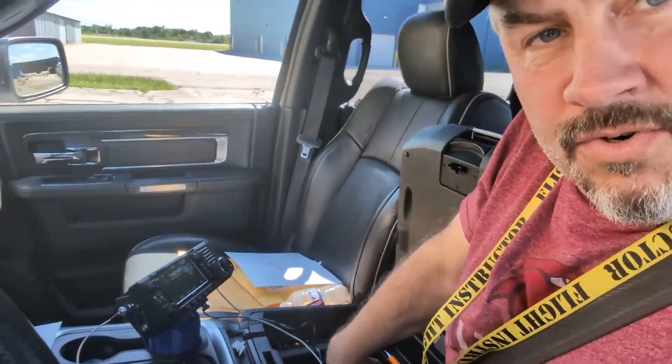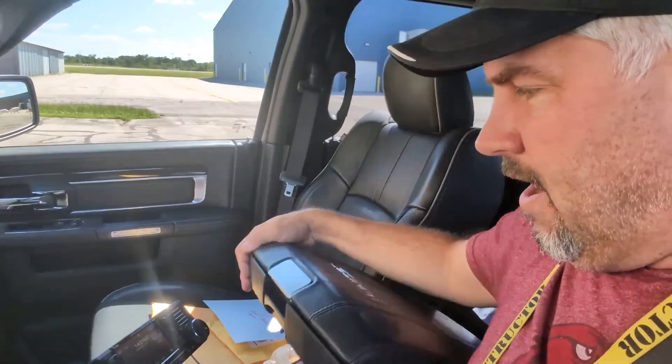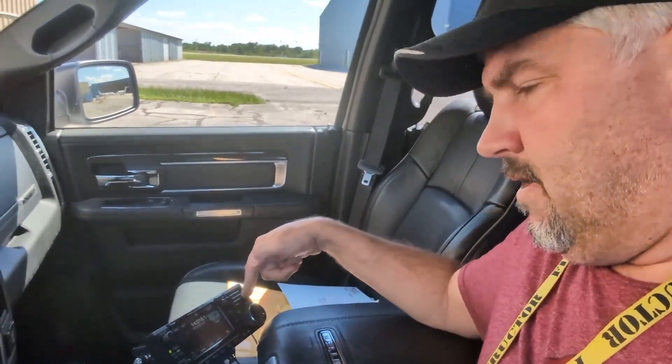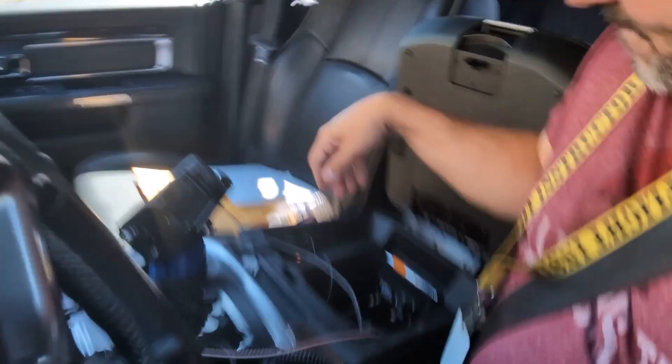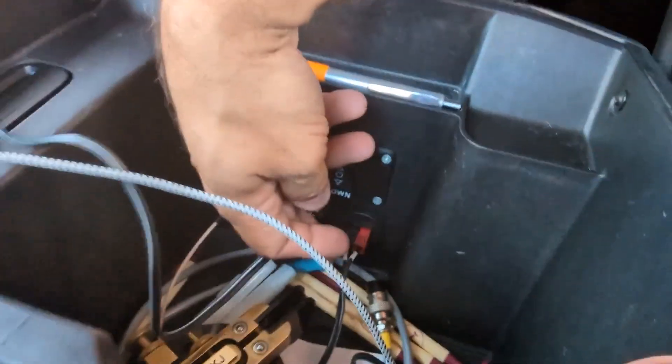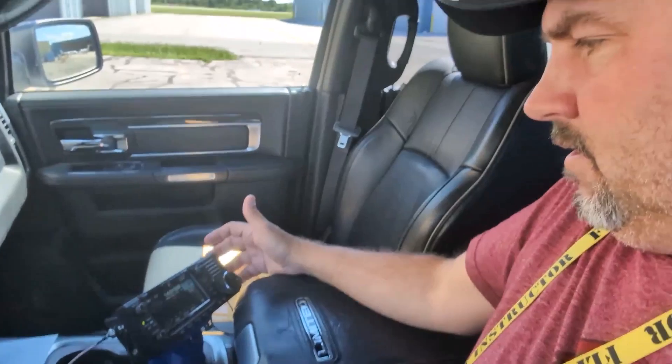You'll see some of my other videos where I talk about the controls and what I do have in here now. It's got a quick connect and disconnect with the power so I can take this portable easily, and it also charges the battery. I also put in an Anderson power pole — you can see that in there — to provide power to the unit.